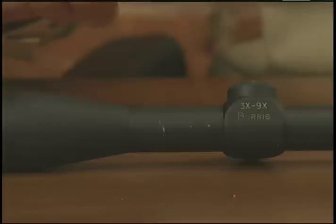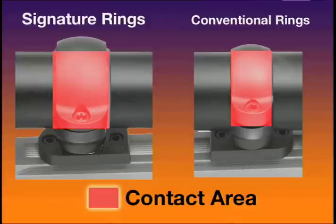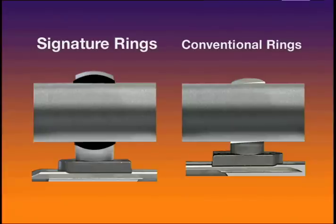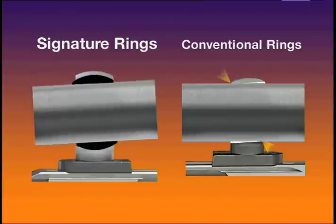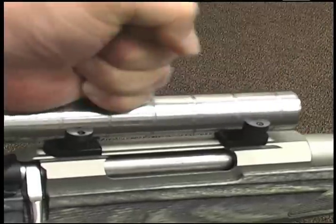Burris signature ring inserts protect the finish of your valuable scope. Made of synthetic material slightly softer than your scope's tube, signature ring inserts won't scratch or crush your scope like solid steel conventional rings can. Signature ring inserts also grip your scope better than conventional rings. Not only are the rings wider for increased surface contact, but since the inserts pivot within the ring, they conform to the scope precisely, gripping with their entire surface area rather than only a portion as in the standard steel ring. With signature rings, the days of tedious ring lapping are over.